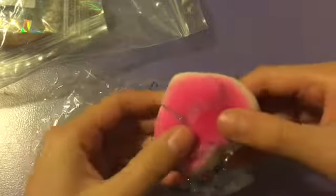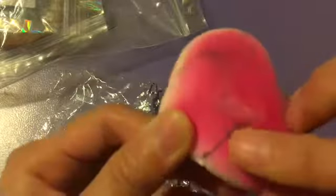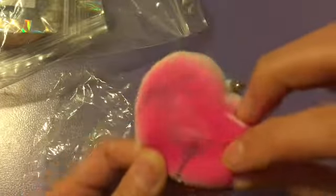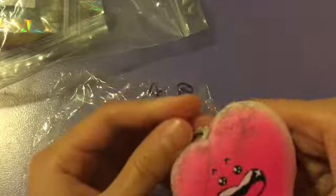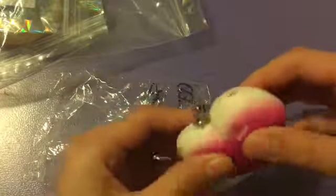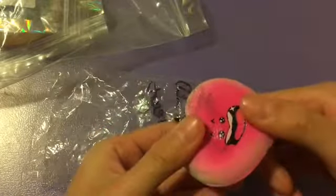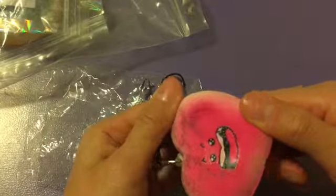It feels super nice. On the back it looks like this — the only negative thing about this whole package is right there, you can see this weird glue thing. But otherwise I'm really happy with it. Everything else I'm really happy with and the texture is super nice.